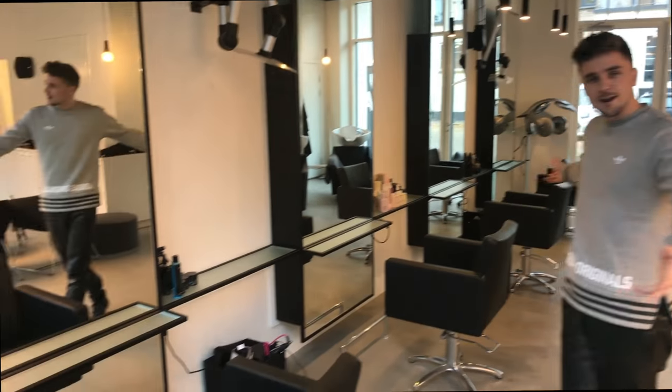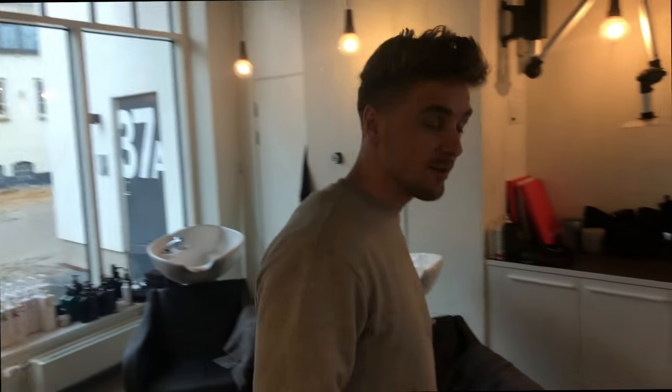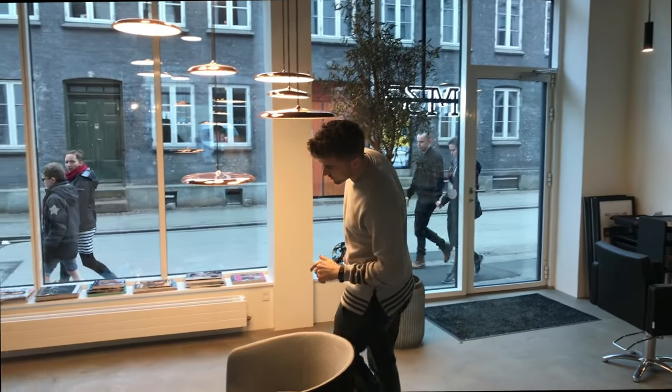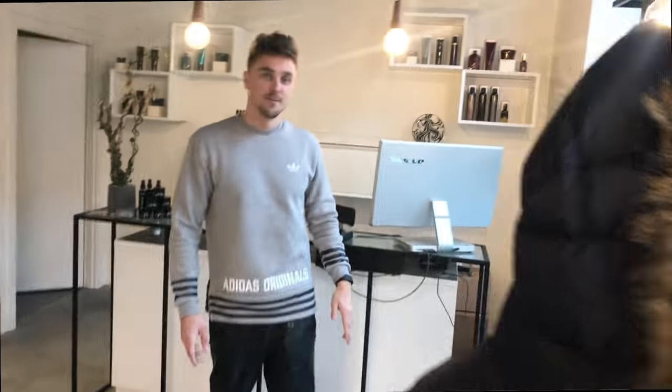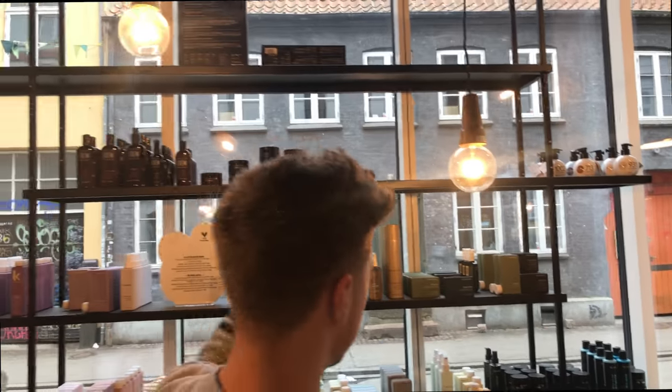Today we have something exciting to tell you, but first I'd like to show you around. Here we have four chairs for the customers, washing chairs over here, and a small lounge we're going to use for the news. Here we have all the awesome products: the Vive Lane line, Kevin Murphy, American Crew, and we also have some Davines over here.